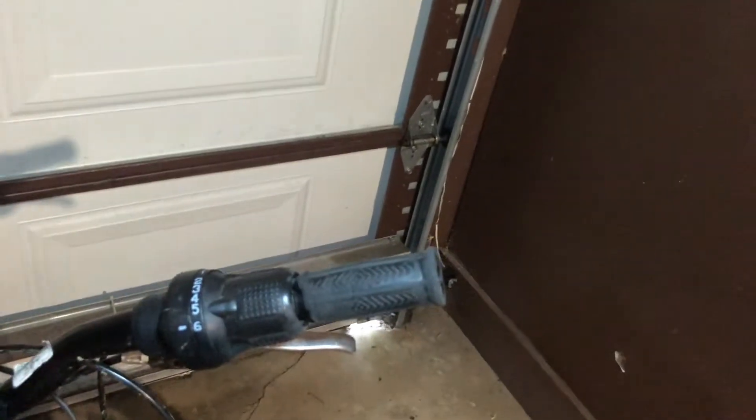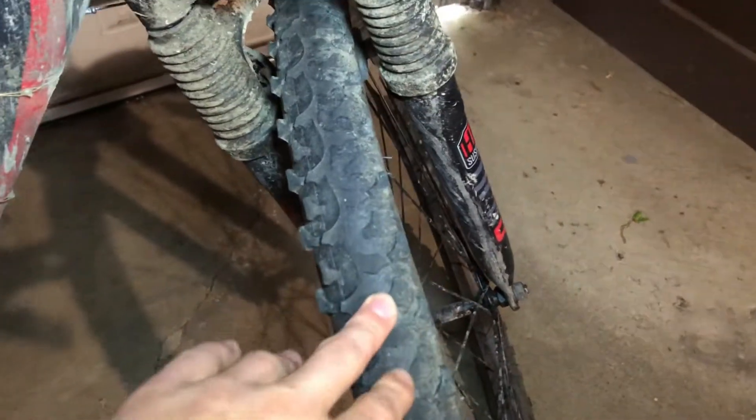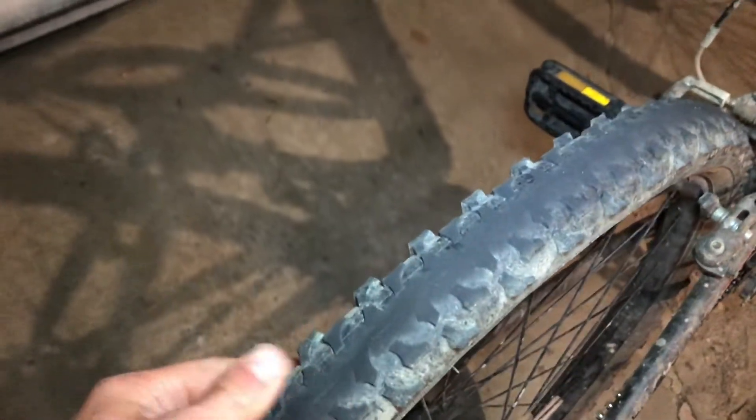Cons on this bike that they should probably fix: number one, the handlebars are pretty small — they should make them bigger. Another con is the tires get pretty worn down fast, so they're not really durable. As you can see, the back one is completely smooth.